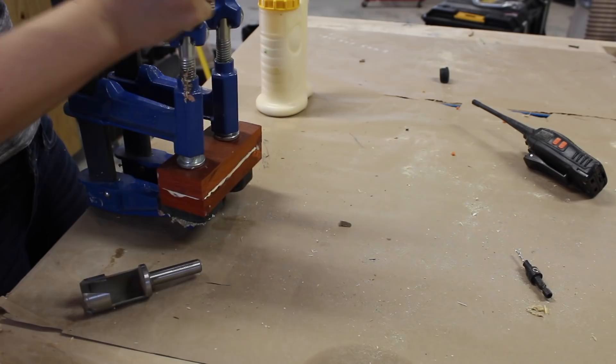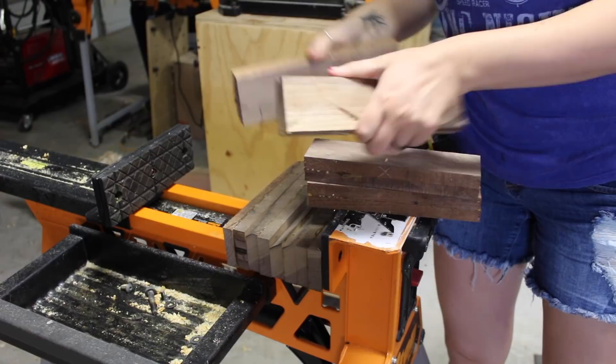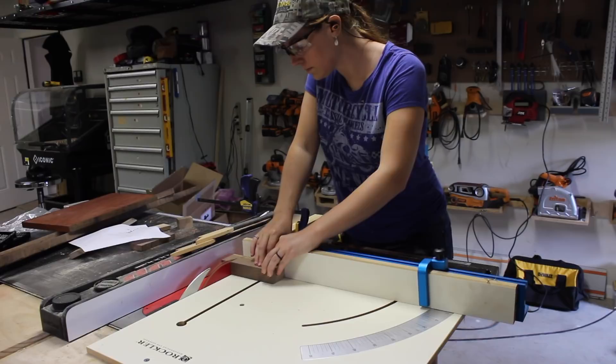I then decided to glue a padauk blank up as well so that I could have some accent to the walnut. After letting all of that set overnight, I used my cross-cut sled to cut the blanks into one-inch pieces. The reason I did this is because I wanted the grain orientation to be vertical on all of my segments.